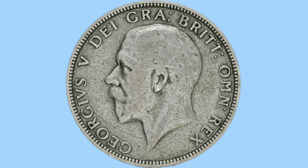Moving on to the obverse of the coin, we can see a portrait of King George V. He is facing left and uncrowned on this coin — this is the only portrait of King George V used on British coins. Around him is the legend of the coin, in abbreviated Latin, reading 'Georgivus V, Dei Gra, Brit Omn Rex', translating to George V, by the grace of God, King of all the Britons.